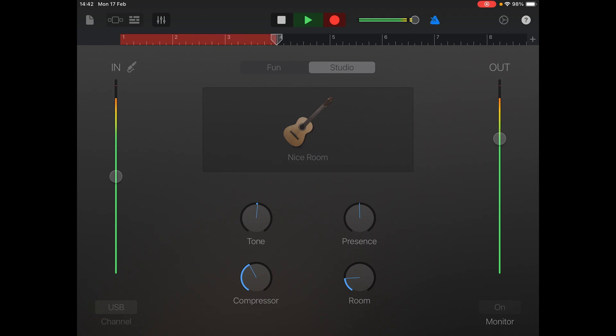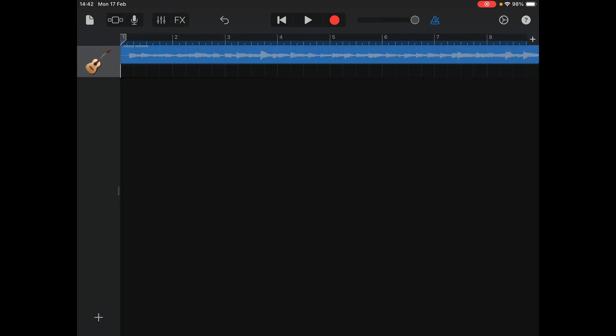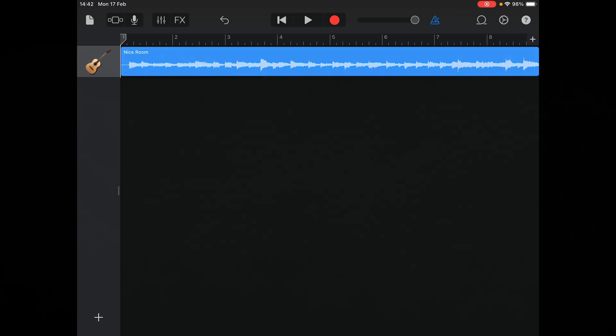iPad automatically has this set to eight bars but you can increase that using the plus tab at the end of the bar count. Once done, open up your timeline using the third icon from the left and here you can see your audio recording.